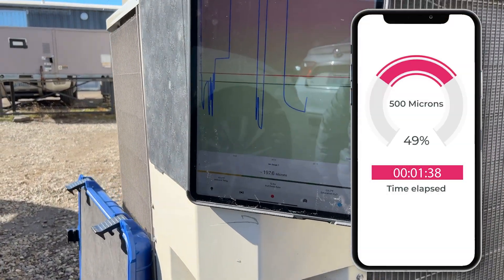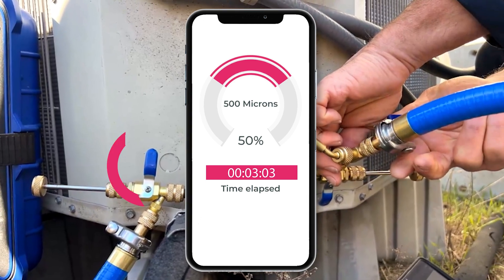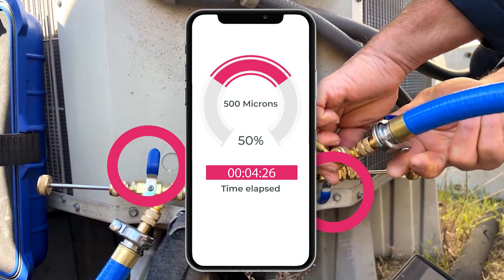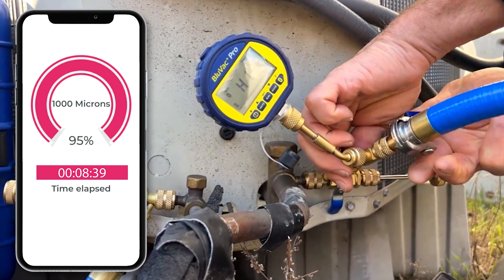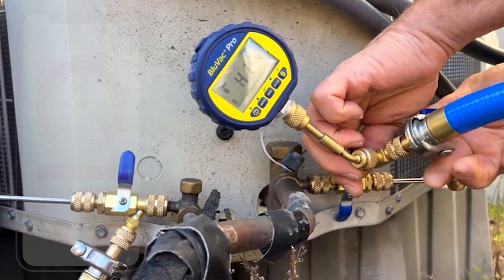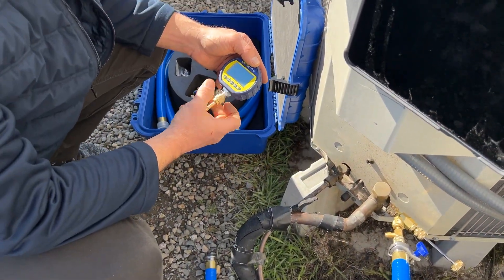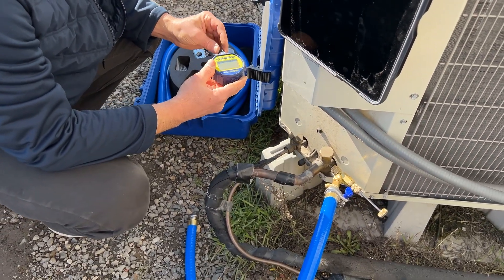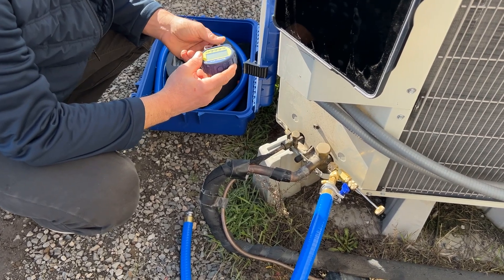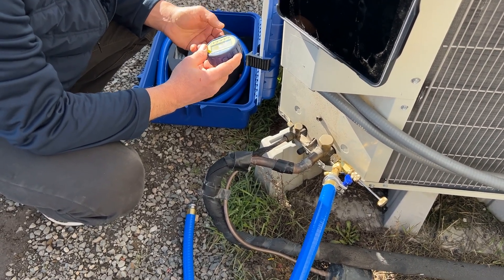Once the target hits 500 microns, it's time to use the valves on the core removal tools to isolate the circuit from the pump and wait to see if the pressure rises above 1000 microns in 10 minutes. When the vacuum decay test is complete, the technician can be sure that this refrigerant circuit has no moisture or contaminants and will operate properly for a very long time.